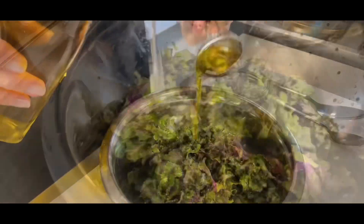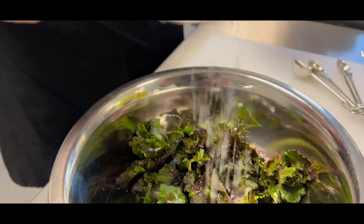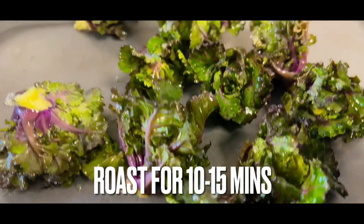Wash the kailettes and then drizzle with olive oil. Next, season with salt and also some pepper, and place onto a baking tray and pop in the oven.